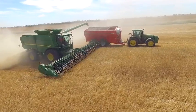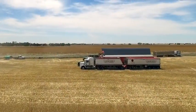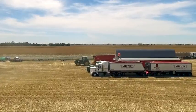The chaser bin's collecting from the harvesters and putting it into the mother bin — it's really extra storage capacity between the trucking needs of the trucks. I'd see it as the interface between the harvesting and the moving of the grain.